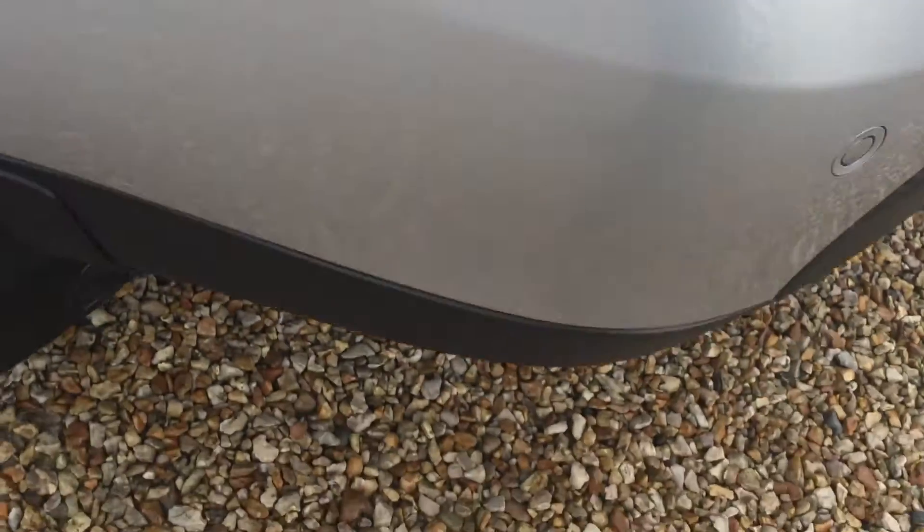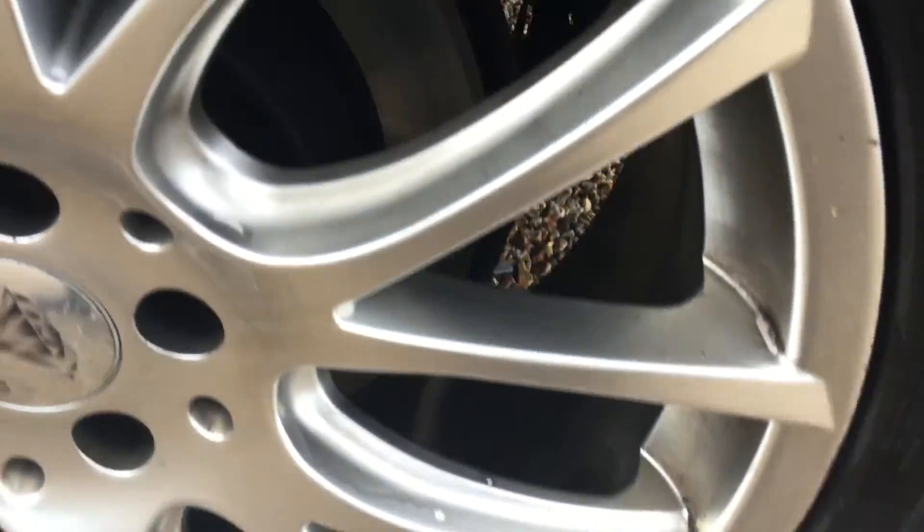Coming to the near side — small mark there on the panel, a few light scratches here and there. Wheel arch has a few scratches. The tyre is under 2mm so it will need changing very soon. One or two small chips and scuffs on the alloy there.